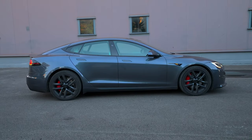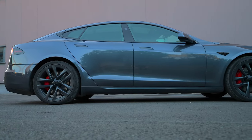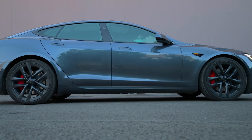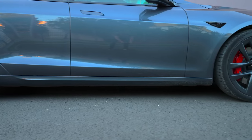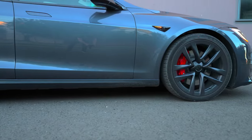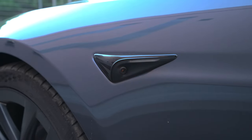Looking at the side profile, the Model S Plaid is a large full-size sedan. It features black accents around the window trim, instead of the traditional chrome, and the door handles share the same black finish. This new Model S has Tesla's new hardware for cameras. This one on the front fender works as both a turn signal and reverse light.